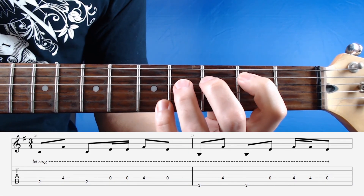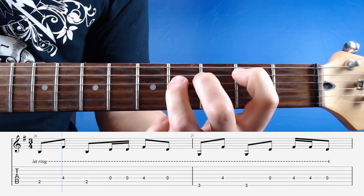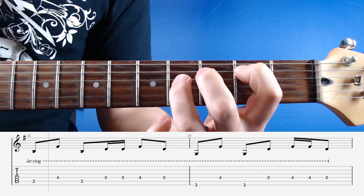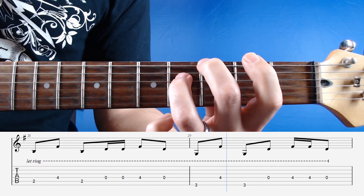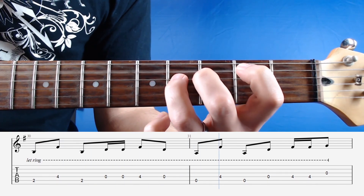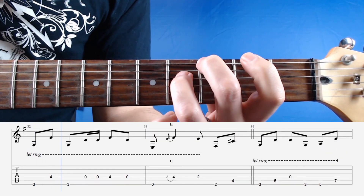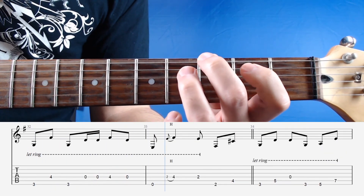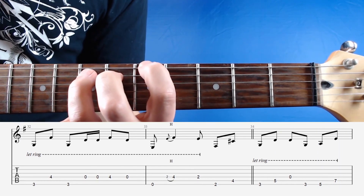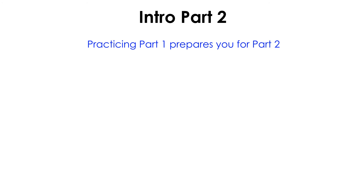Here's the second part at half tempo with a metronome to try playing along to. Feel free to leave out the last two bars if you're not ready to practice them yet. Remember, the more you practice the first guitar part, the easier the second part will feel. Here's the second part at full tempo with a metronome.